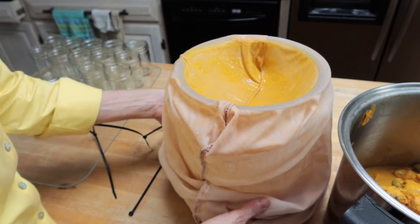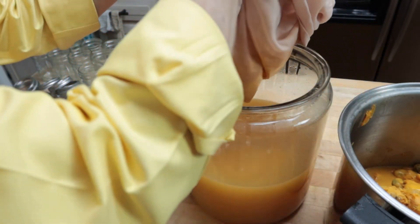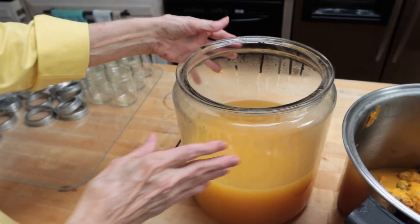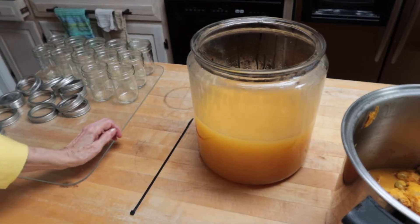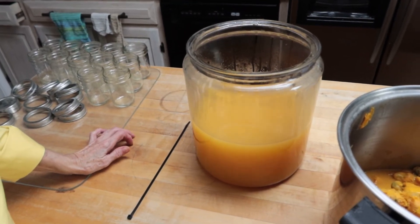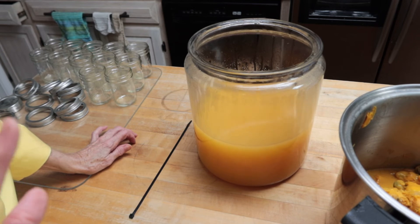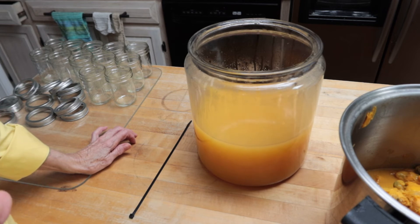I'm going to snip my zip ties and remove the pillowcase — and you can see now why I continue to use the same one, because it makes a mess. There's my juice. Even though it's not crystal clear, I'm not going to strain it again — I just do mine one time. I'm going to put this in the refrigerator and take it out tomorrow to complete the jelly. Hope you enjoy the video — I'll see you in part two!